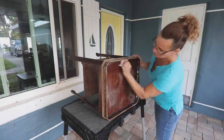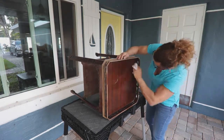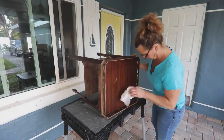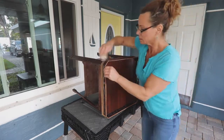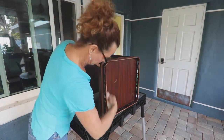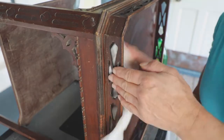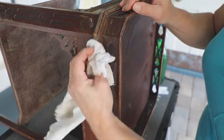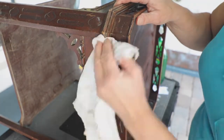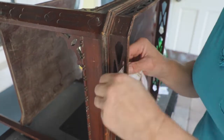This next step is really important. Use Simple Green and clean cotton painter's rags to de-gloss all of the surfaces. This not only gets years of dirt off, it de-glosses the surface and prepares it for the paint by giving a good surface for the paint to adhere to. Be sure to get all of the nooks and crannies. These tables had a lot of detail in the fretwork, and it was worth it to take extra time and make sure I did a thorough job.